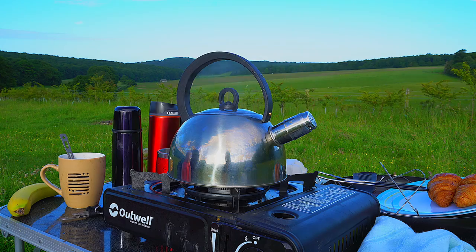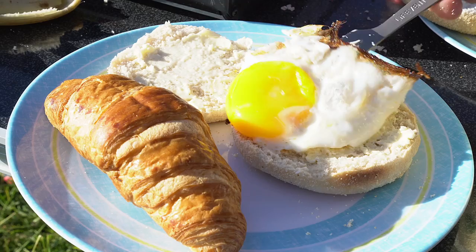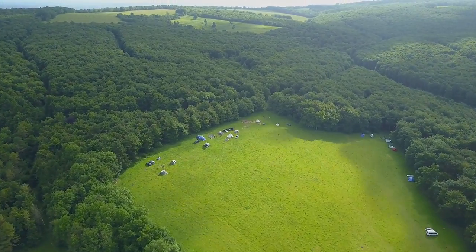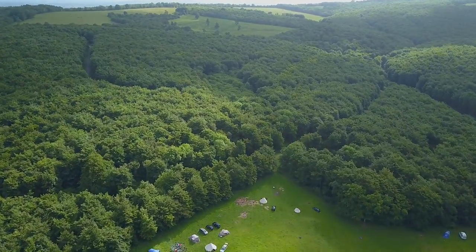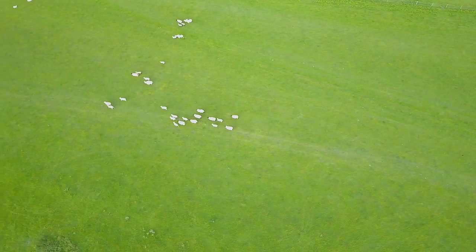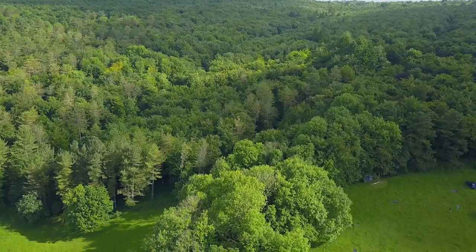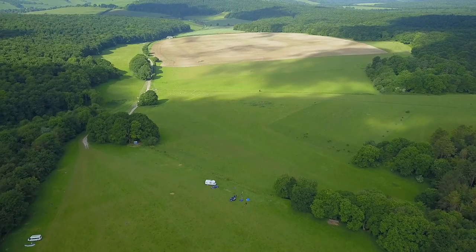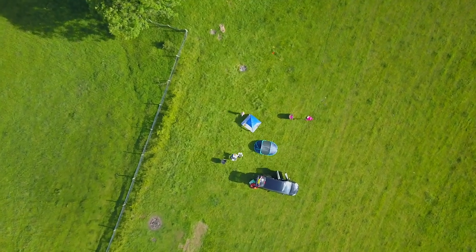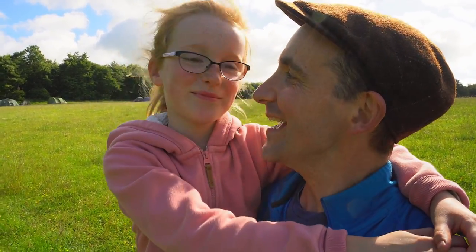Good morning. It's a hair-ball day. Our big sleepout has come to an end, so we're going to get packed down and then get back home. Has it been fun? Mm-hmm. Do it again? Yeah. Absolutely.